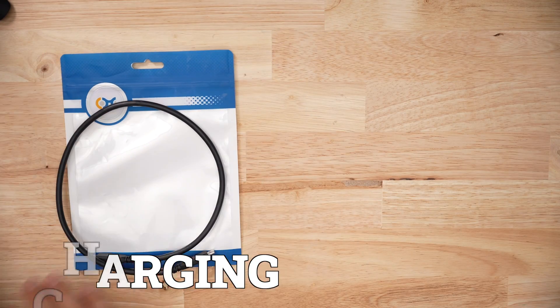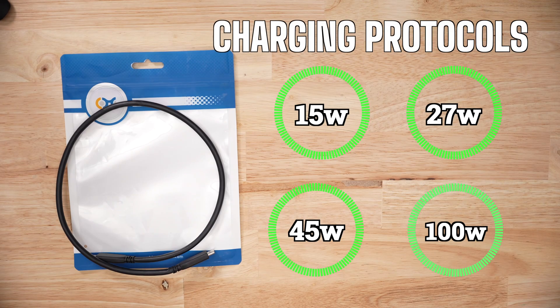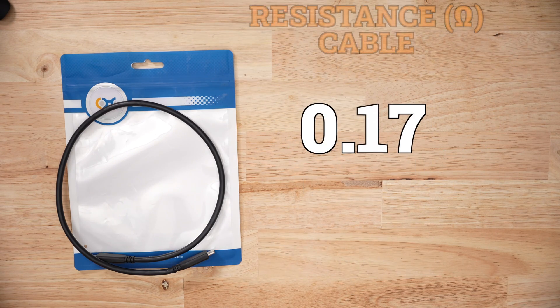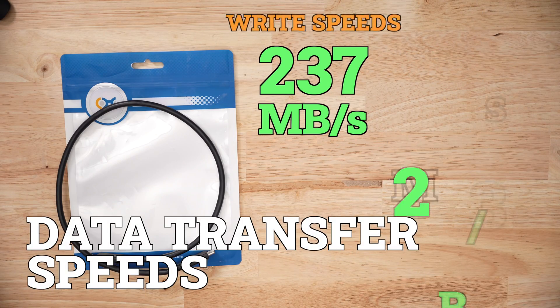For charging performance right out of the box, I had no issues hitting all my testing protocols. Voltage drop was 0.54 volts, which is decent, and the cable resistance was around 0.17 ohms, which is below average. For data speeds, my test rates were pretty average as well — no glaring differences.